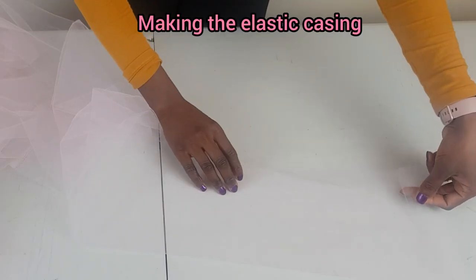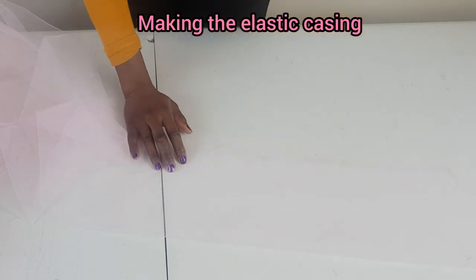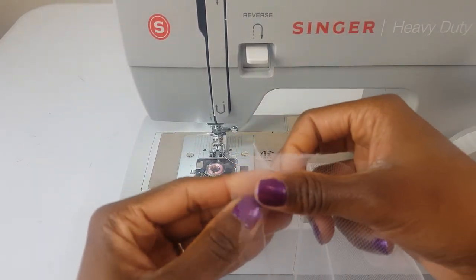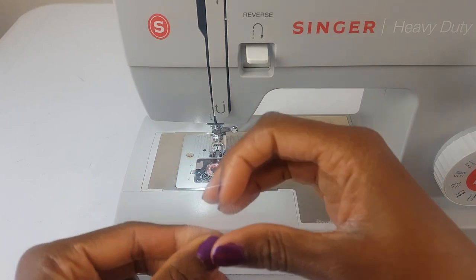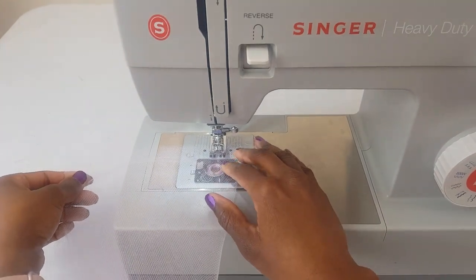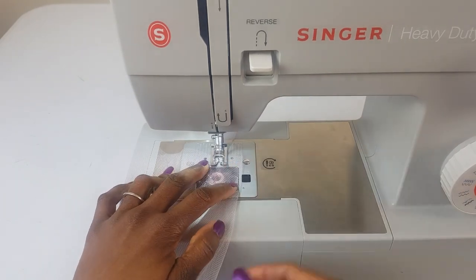Fold this over like this, and then you're going to stitch this down one inch all the way to the end. Let me show you one more time — fold this over like this, align the edges so the edge meets, and then sew one inch just like that. My sewing machine has a guide — you can see this is one inch — so I'm just going to follow that guide and sew it all the way down.